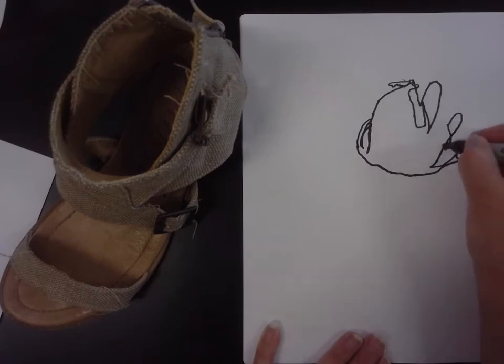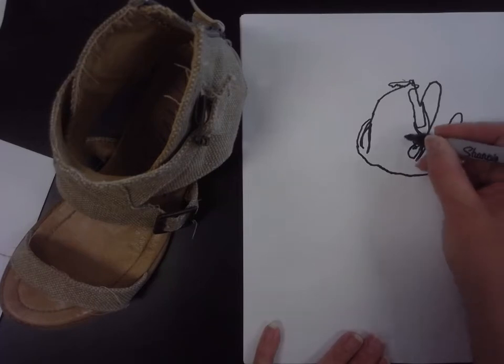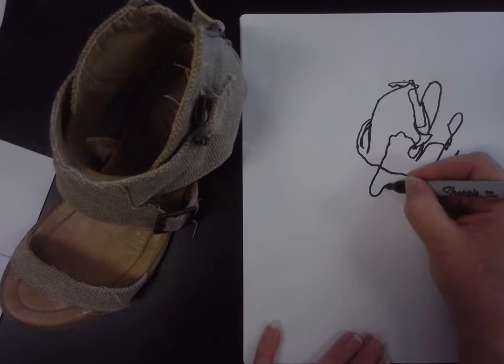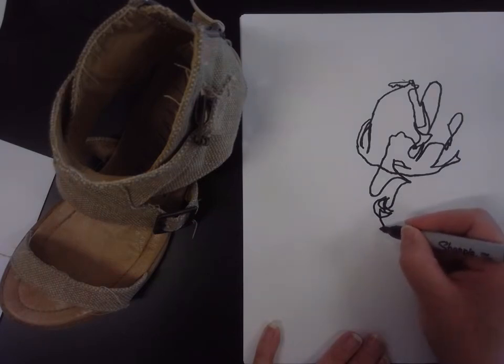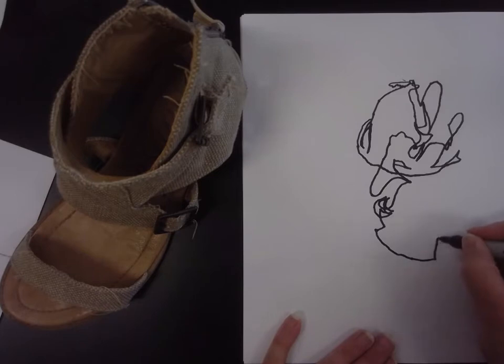I'm going to go further down into the shoe as I see it. I'm just looking. What's important is the intention of looking. I see some wild wrinkles here. I've lost my space — I'm going to come out here to what I think is the left hand side of my shoe. Look at the sewn panels that are on your shoe or the wrinkles. I went in for some detail. This is where my shoe kind of turns. I want you to notice the speed at which I'm going.